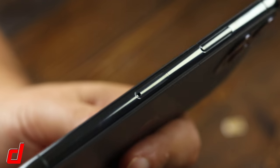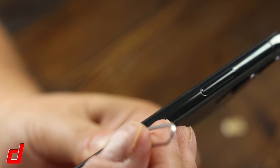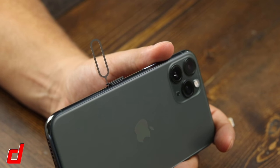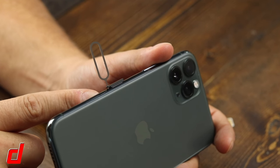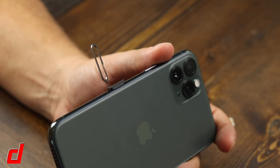Assuming you have everything you need, locate the SIM card tray on the right side of your phone. Insert the SIM ejection tool and press. Keep in mind you may need to press with some force, and you want to make sure you're pressing in a straight, direct motion.